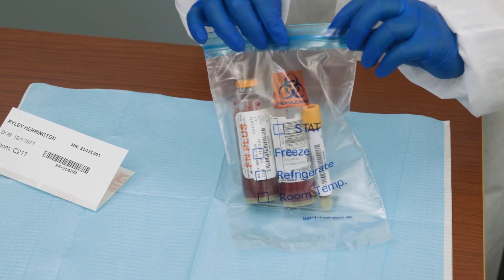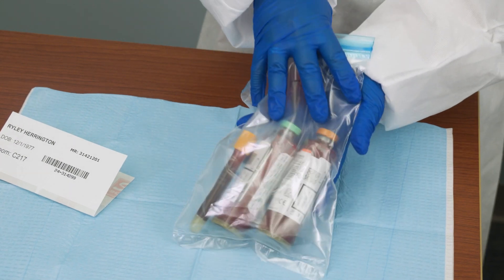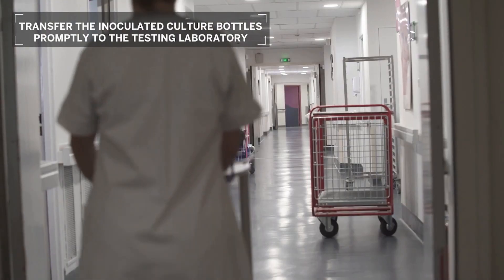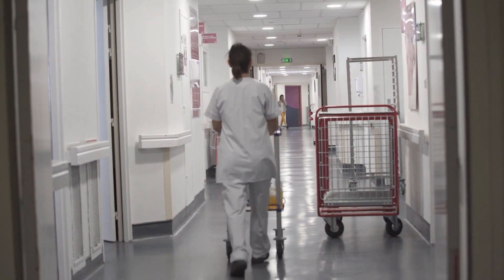Place bottles and blood collection tubes in a biohazardous plastic bag. If available, place the label or request form in the outer compartment of the bag. Transfer the inoculated culture bottles promptly to the testing laboratory.